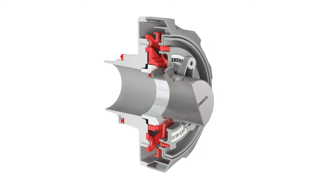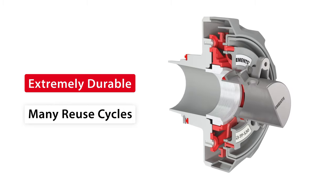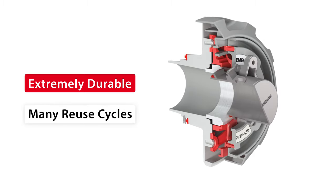Second, it is mechanically stable and extremely durable, because it is essentially a metal tube. It's easy to manufacture and will withstand many reuse cycles.